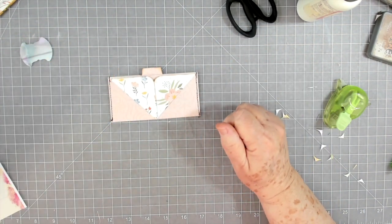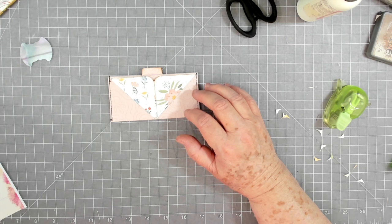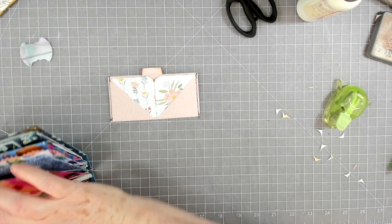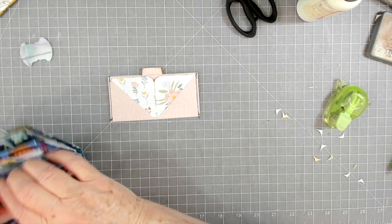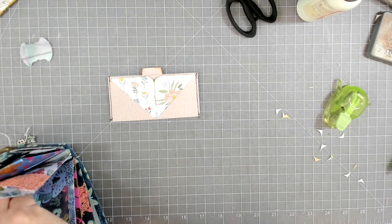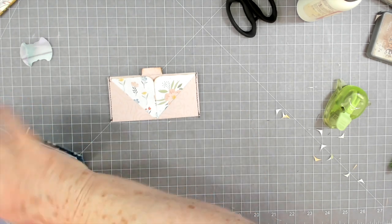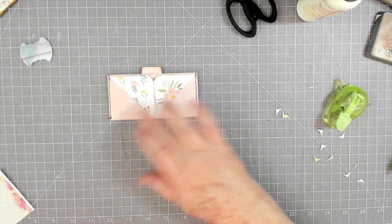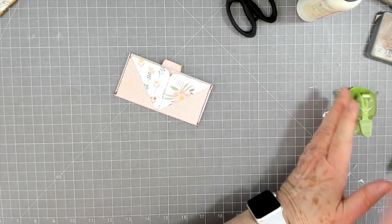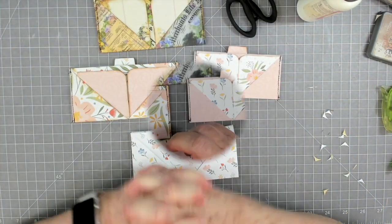You could cut out some little flowers or a little butterfly and put them right here on the sides — just something small would be cute. Like I said, you can either clip this in or just tuck it into a pocket. Quick and easy cute little pockets.